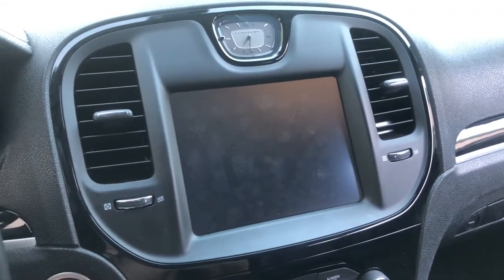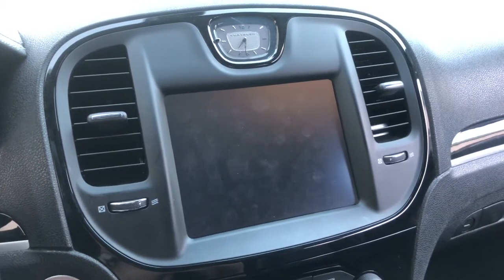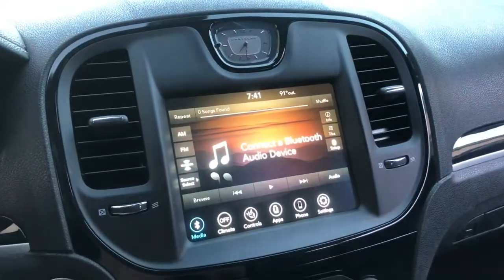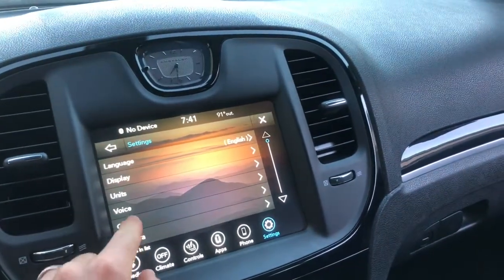Hey YouTube, in this video I'm going to show you how to adjust the clock on a 2020 Chrysler 300. Turn on the screen, go to Settings, and go to Clock.